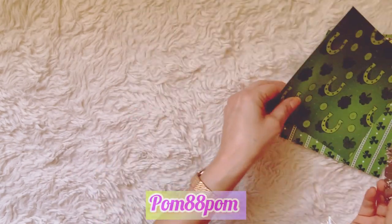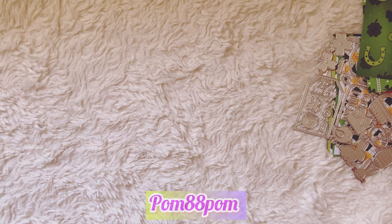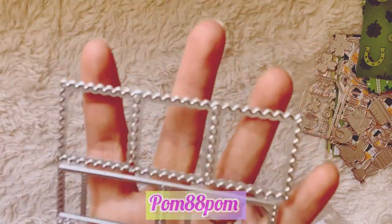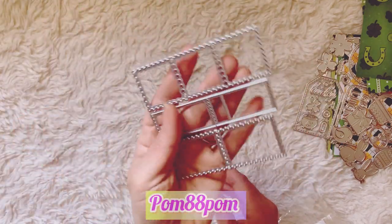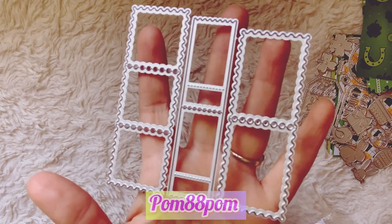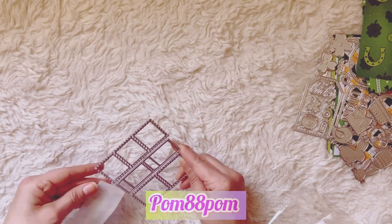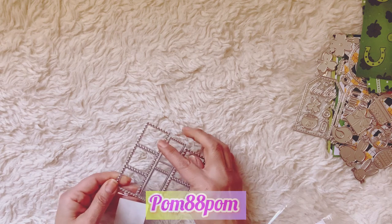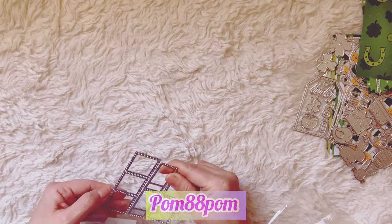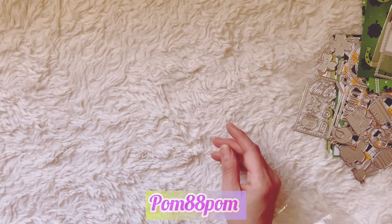Then I picked up this little postage stamp die set. I have a bigger one, but this one's like the actual size of stamps, so I thought that would be cute for little stamp embellishments. You get seven stamp sizes in that one. I'm not even going to attempt to get that back in the plastic — that's way too hard.